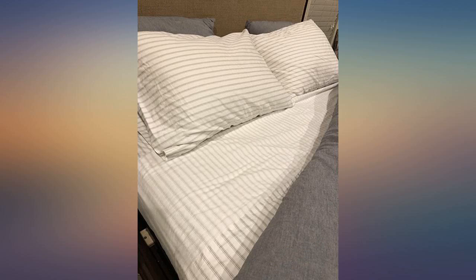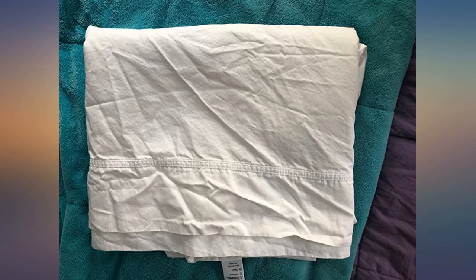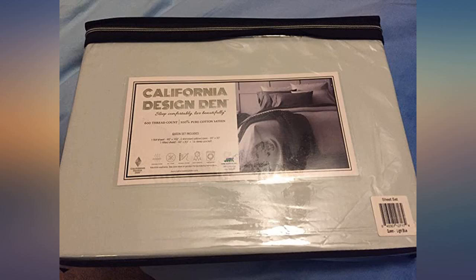The packaging was great and the personal note that came with the package was the icing on the cake. We have been using the sheet for 2 days now and absolutely love it. Great product at an unbelievable price.